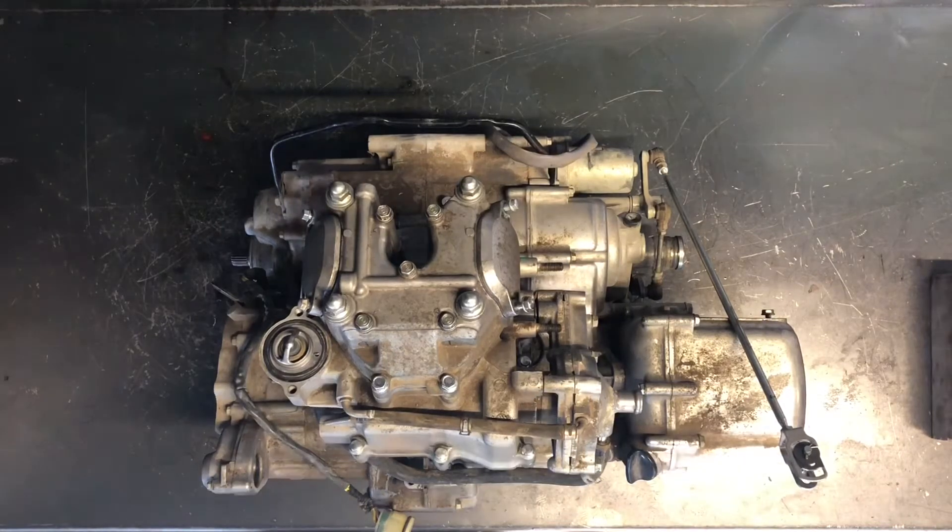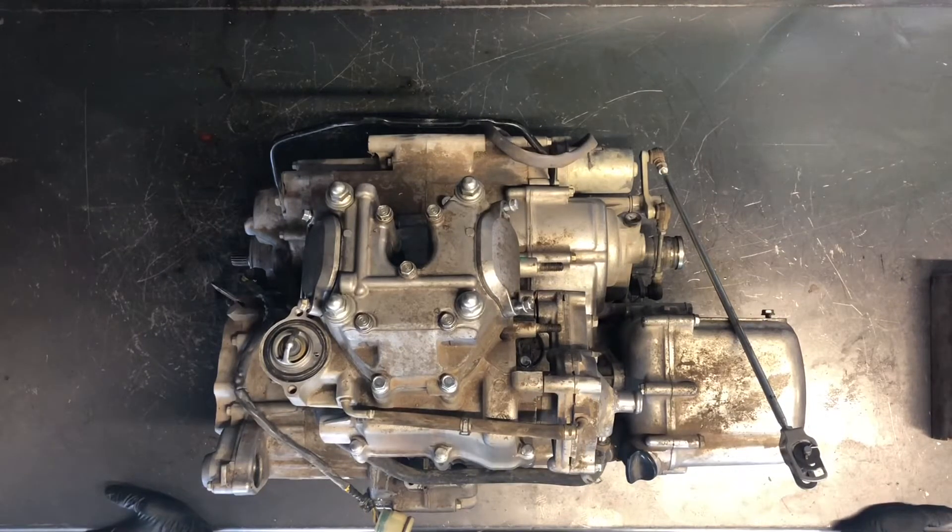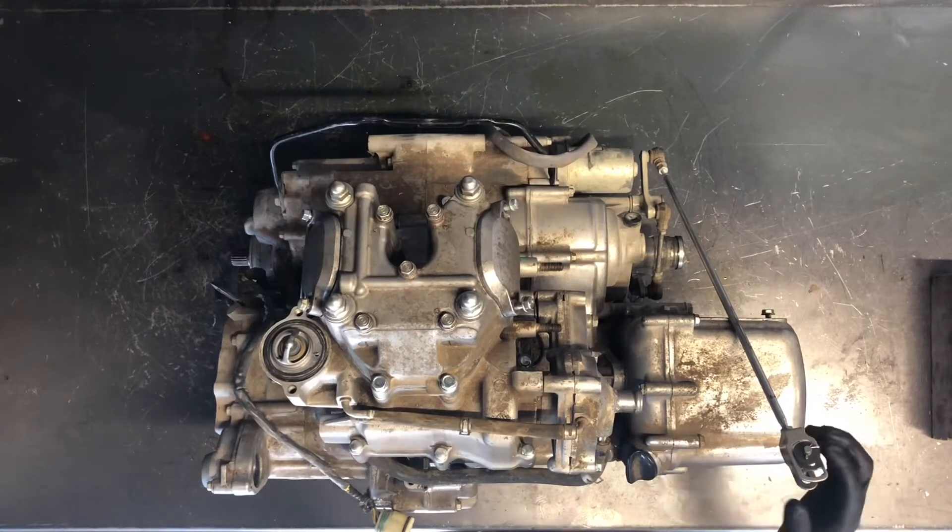Today we're going to be tearing into a 2008 Honda Rubicon 500. I'm going to show you how to dismantle this motor, and in a separate video we will go ahead and put it back together — transmission, crankshaft, and everything.